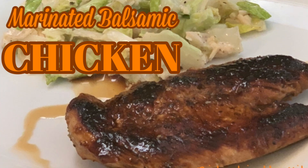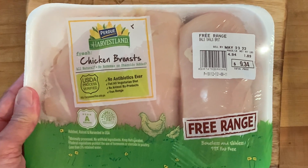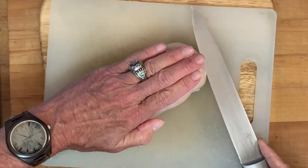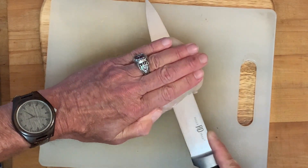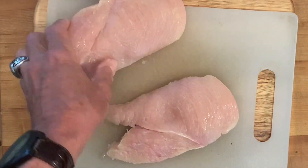Hey y'all, tonight I'm making some marinated balsamic chicken. Get you some fresh boneless and skinless chicken breasts. Now since they're so thick we want to cut them in half to yield two fillets. Just slice it right down the middle, open it up, and you'll notice that they will cook a lot faster this way.